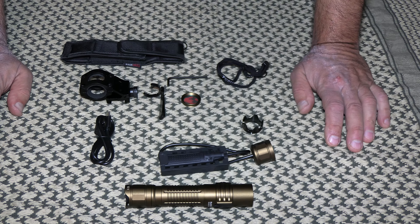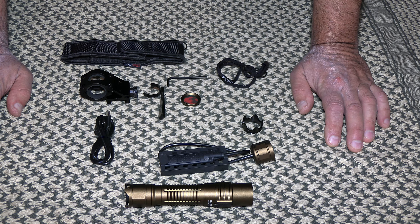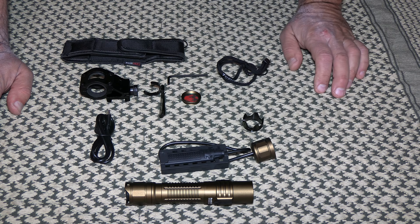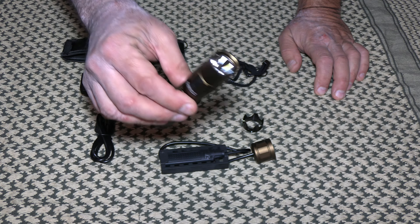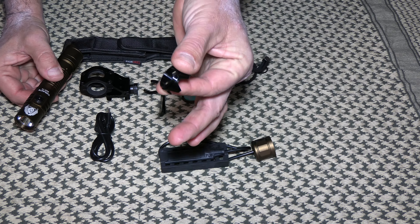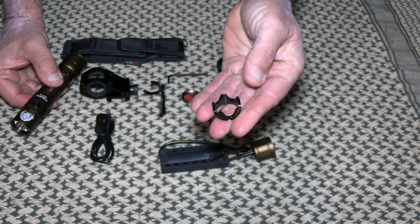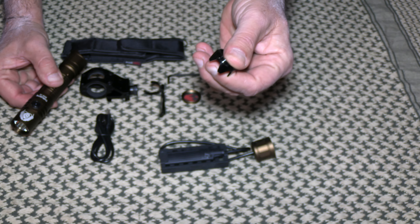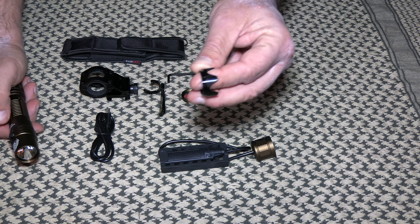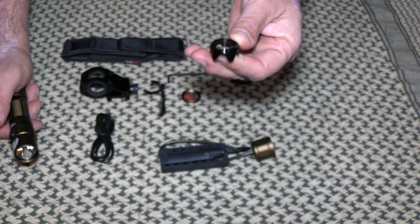A lot of places don't let you carry a pocket knife or a gun, but if you're going into an area you're leery about and want to protect yourself and your family, you can legally carry a flashlight. You can put this bezel on your key ring or your Levi watch pocket — key ring is the better idea. Going through a metal detector it will pick it up since it's steel, so if they ask about it, just say it's a bezel to protect your flashlight.